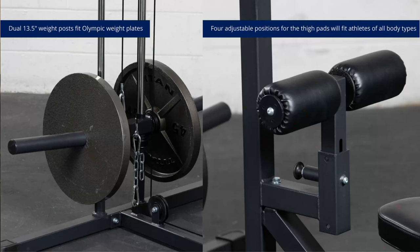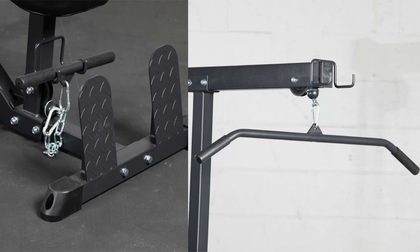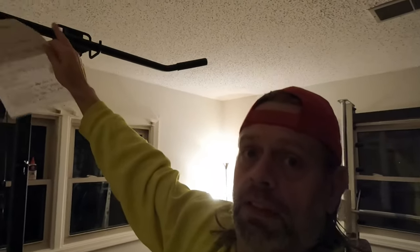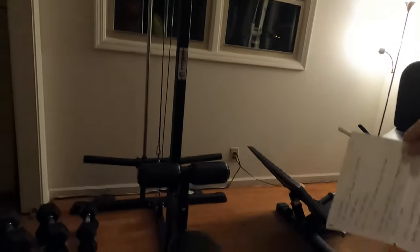I have a few things written down about the machine, so let's go over those. It is the Titan Fitness plate-loaded lat tower version 2. Right now on their website it's $449.97 — I don't remember exactly what I paid but I think it was a tad under that. The weight horns are 13-inch, which is plenty of room for a lot of weight. It has a 400-pound weight capacity and a one-to-one ratio.